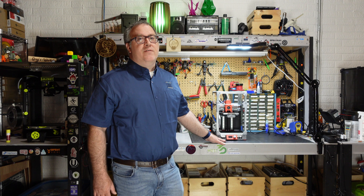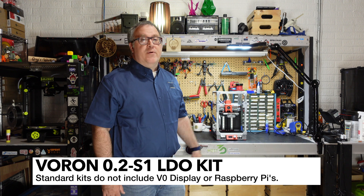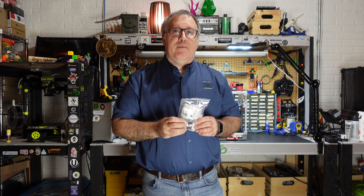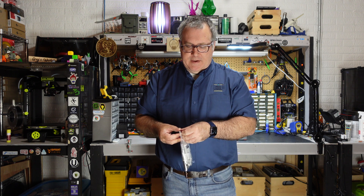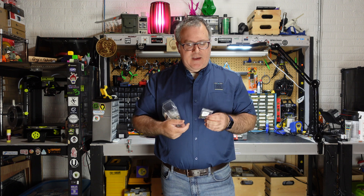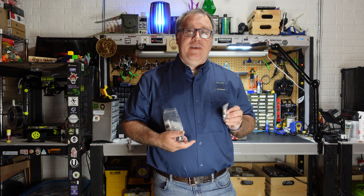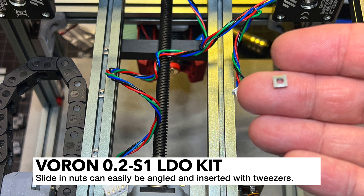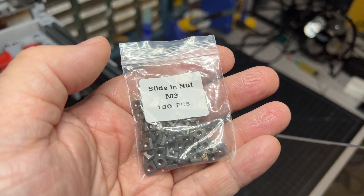My kit did include the Voron Zero display. My understanding, though, is that LDO does not include those displays by default, so that's something you're probably going to have to purchase extra, just like you'll also have to purchase a Raspberry Pi. I received plenty of spare parts — this is pretty much what I had left over, and there are all kinds of parts including some I didn't even open. The other thing that's really awesome about this build are the slide-in nuts. The slide-in M3 nuts saved me a couple of times — normally you would have to disassemble your Voron to get those parts in, which is a real pain. With these, you just angle them in, get a pair of tweezers, and pop them in. These are definitely a huge pro to this kit.